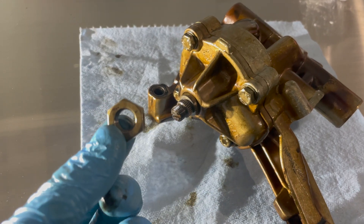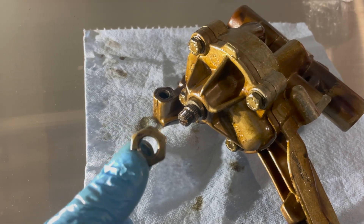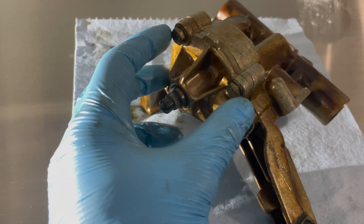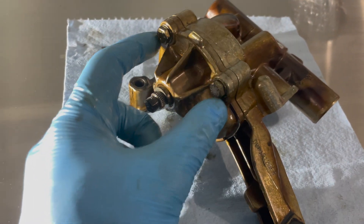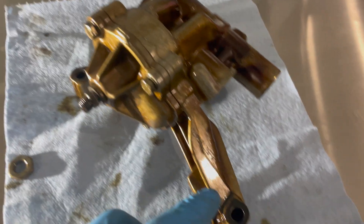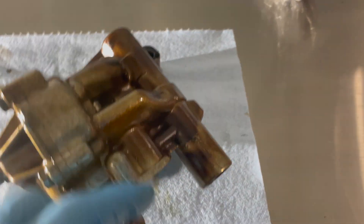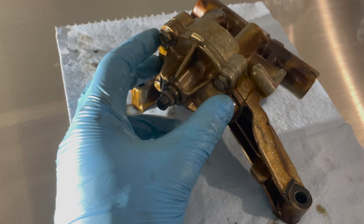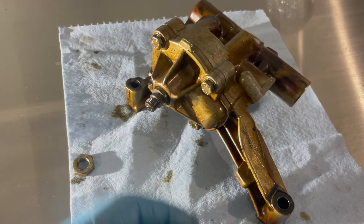I'll show you guys the solution to this. To take off the front face it's just four 10 millimeter bolts, and to take out the entire oil pump itself it's just three 13 millimeters — one here, one here, and one on the back. Let me just take these four tens off and show you what we're working with.